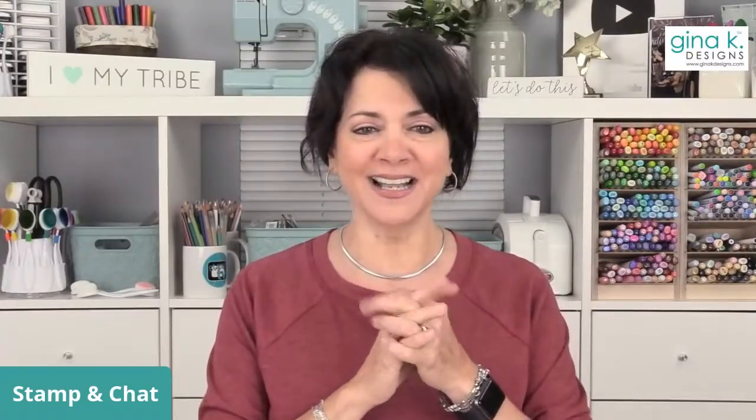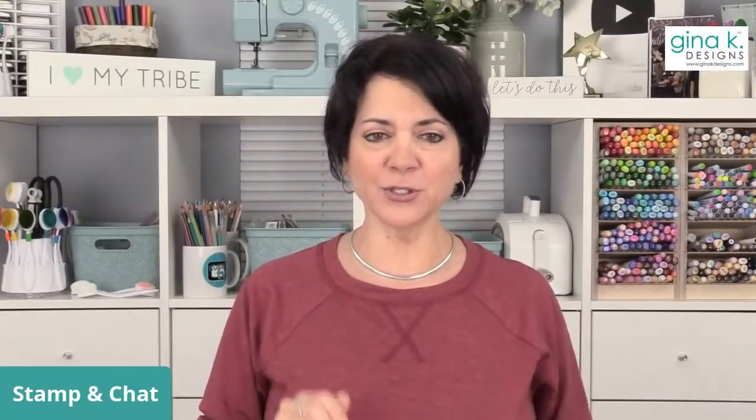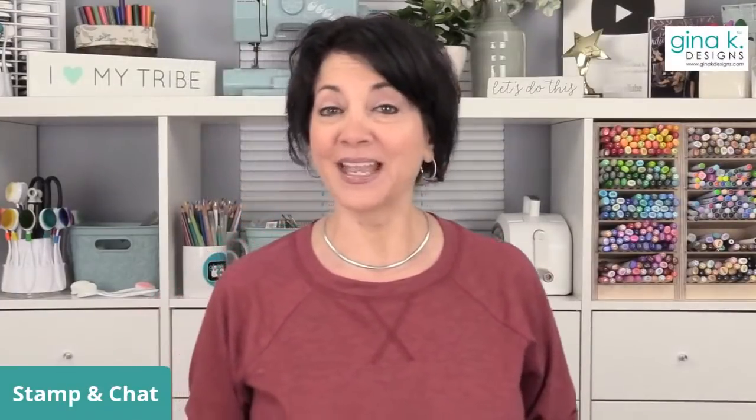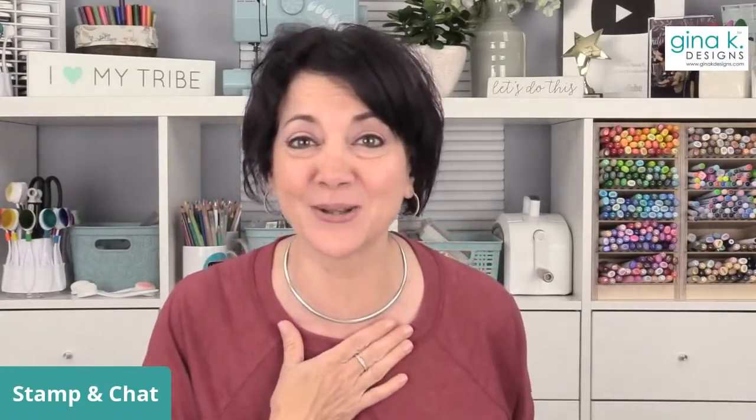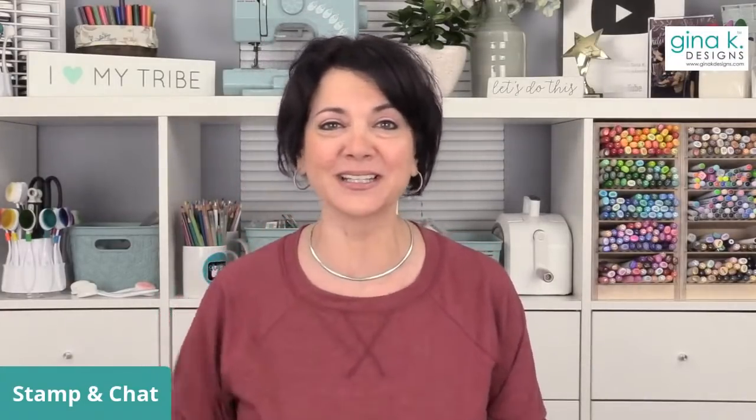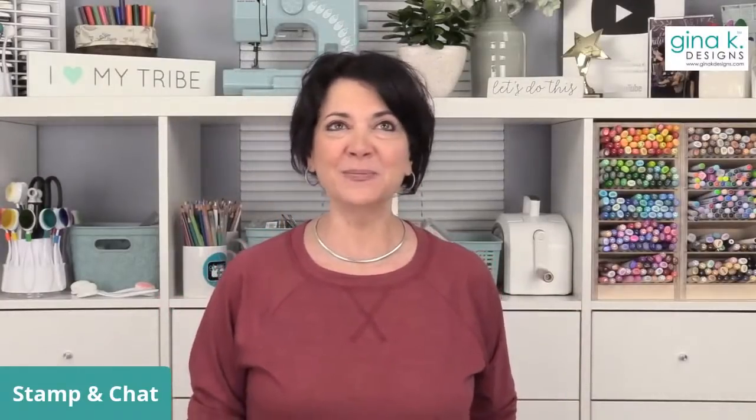I did want to address one thing. I saw a comment in the last video and I was so flattered — somebody said, 'Gina, I really like your videos, but stop putting that filter on your face in your front camera.' I don't have a filter on my face. This is me. There's no filter! So thank you so much for that comment — it absolutely made my day. Somebody mad about my filter, and it wasn't a filter.